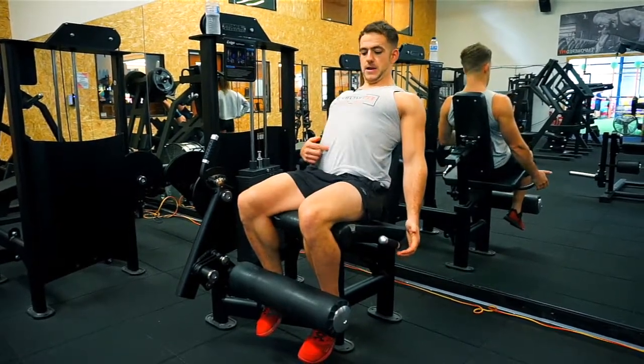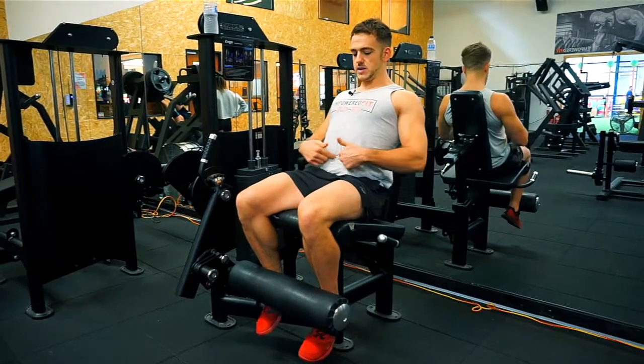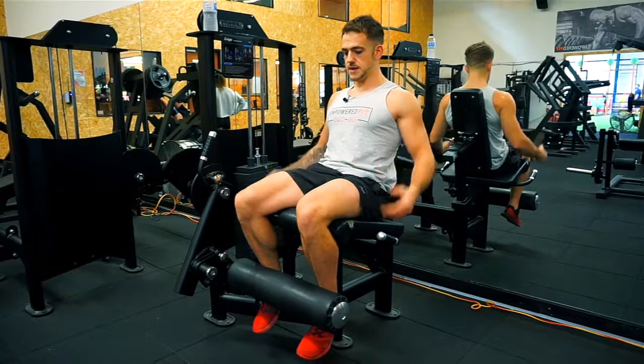Second thing I see is the back being arched — you're going to cause some issues in your back and in your core, and you don't want that. So you want your back to be nice and firm, abs tight against the seat, and shoulders back and down.